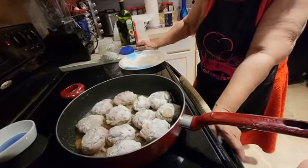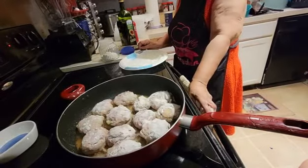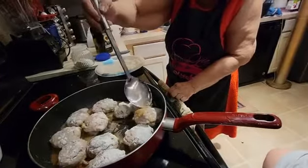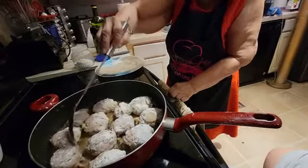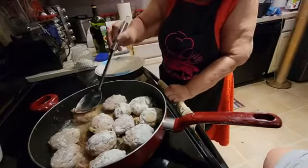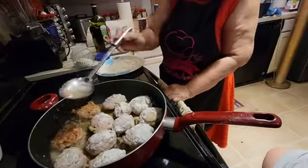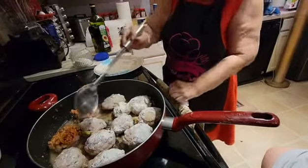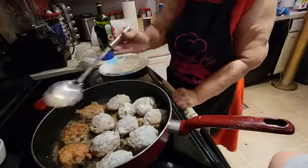I don't want it to brown too fast. I'll put the flour on top, but I don't want the flour to brown before the meat does. Some pieces may be browning a little early — that's why I have to cut the heat down because I had it just a little bit too high.